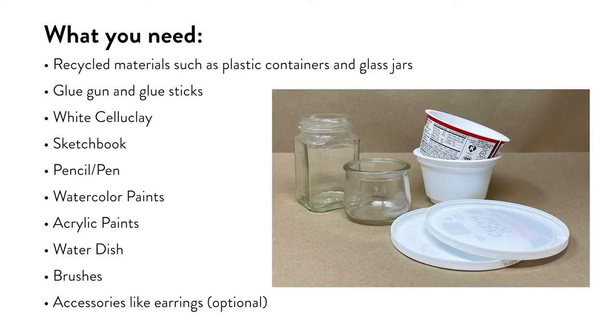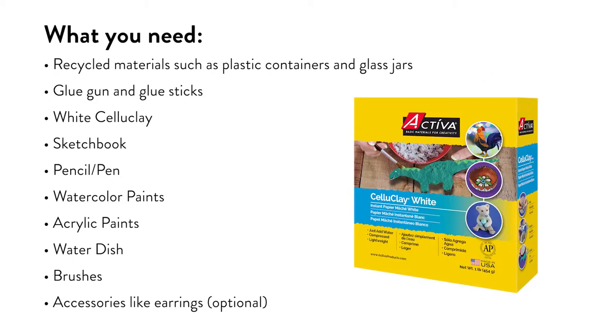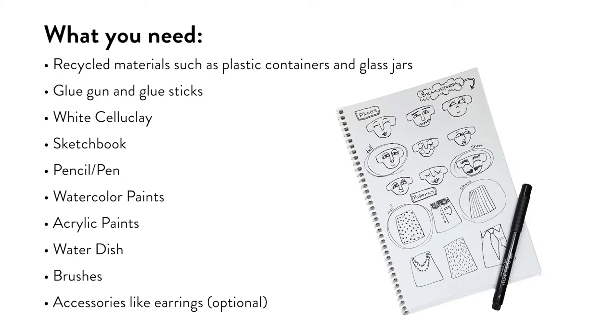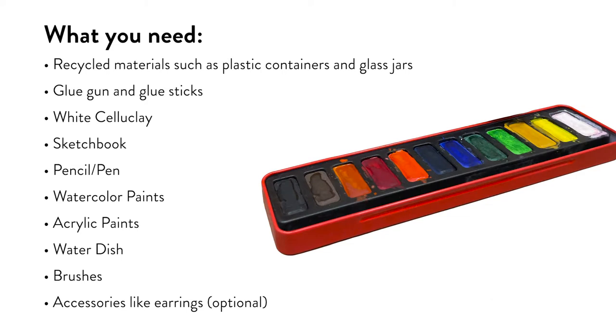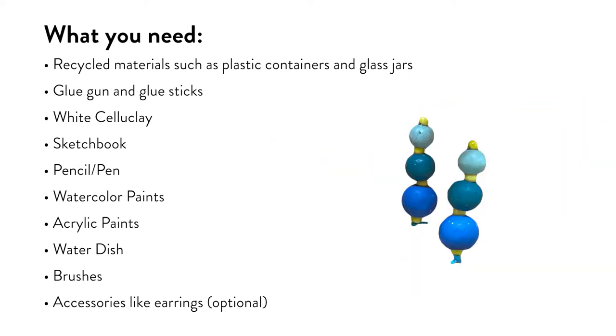Here's what you'll need: recycled materials such as plastic containers and glass jars, a glue gun and glue sticks, air-dry clay, a sketchbook, a pencil or pen, watercolor paints, acrylic paints, a water dish, brushes, and accessories.